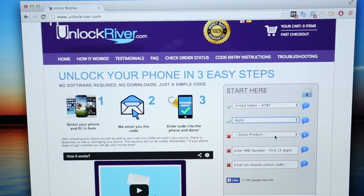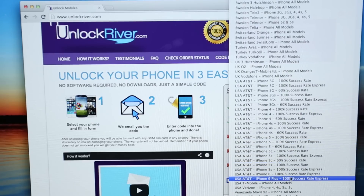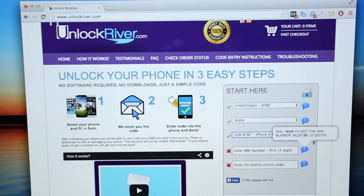Then you select the exact product and region. In this case, I'm going to be unlocking an iPhone 6 Plus from AT&T United States. It will also tell you a success rate.